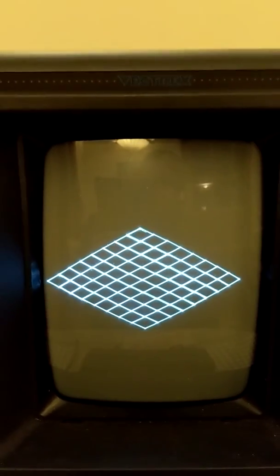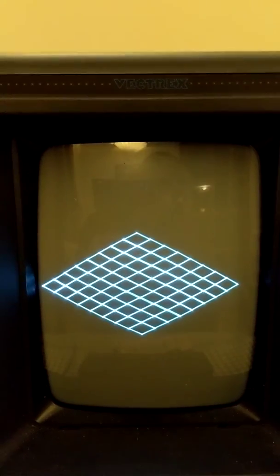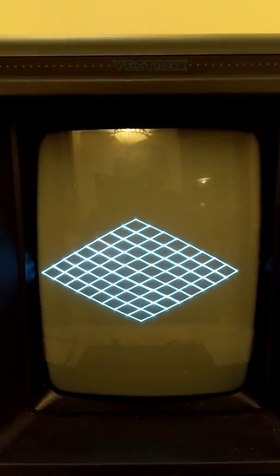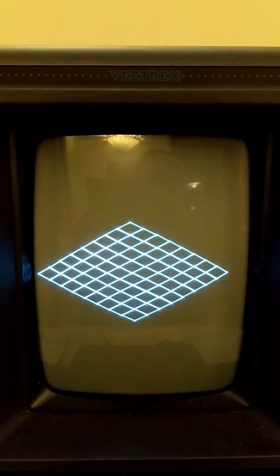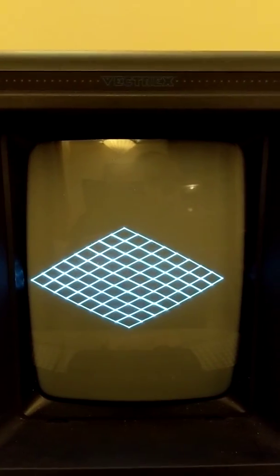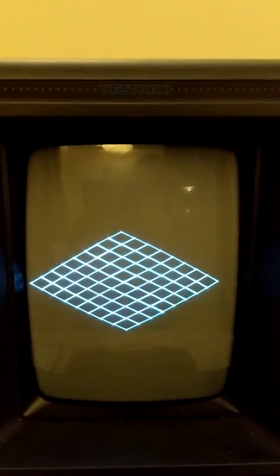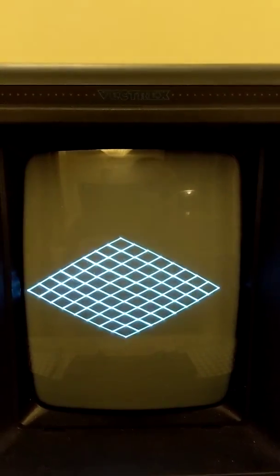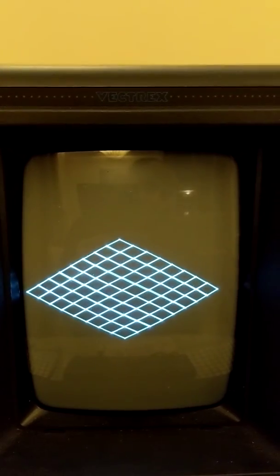I'm using the BIOS draw routines — it's pretty bad, it's not flickering that much. I think the video is making it look like it flickers less than it actually does. I'm obviously overdrawing because I'm basically drawing 64 isometric rectangles.